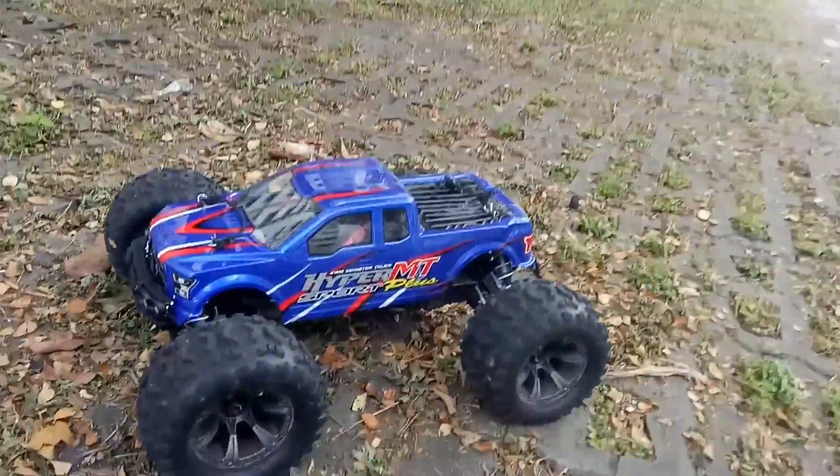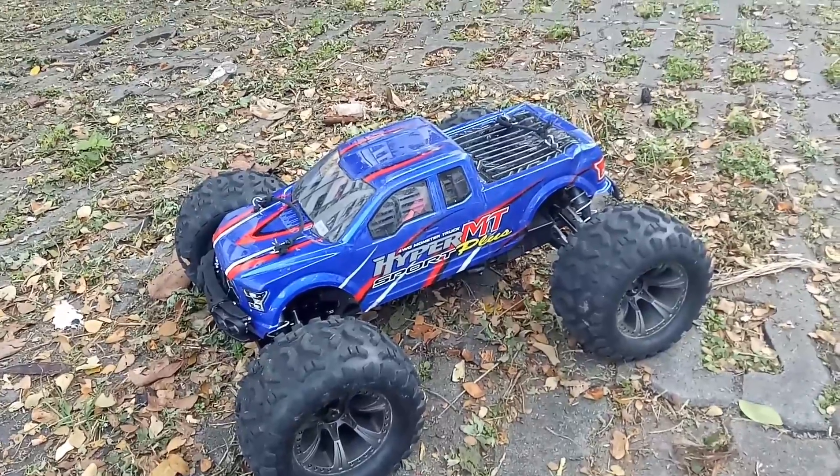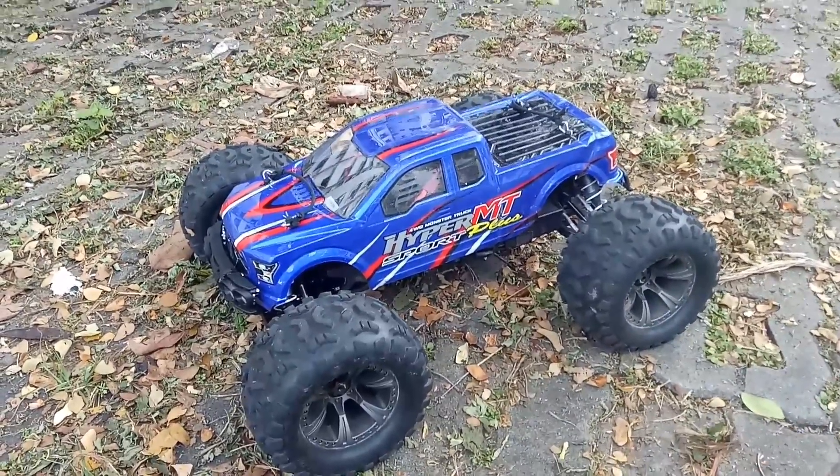So we have that here on 4S with the Turnergy XK4074 motor. Just give me a moment — I'm going to swap it out to 6S.